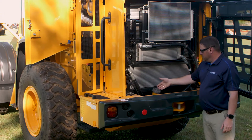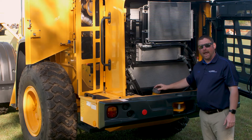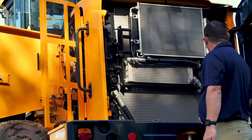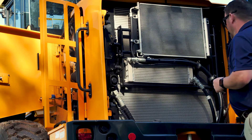Also located here is our diesel fuel cap, where you can easily fuel the machine. It's also a locking cap. And here is our standard reversing alarm. We'll follow along the back of the other side of the machine and take a look at the engine.